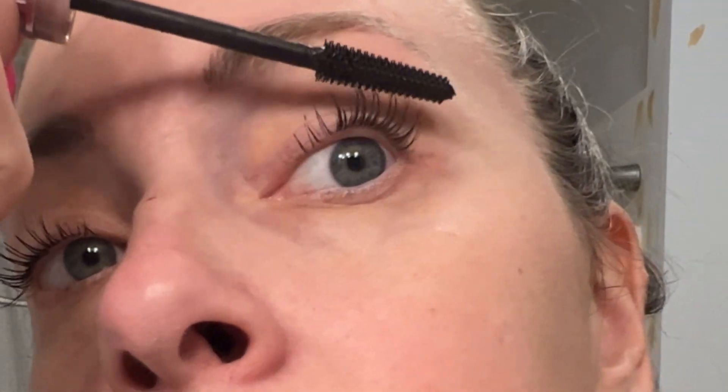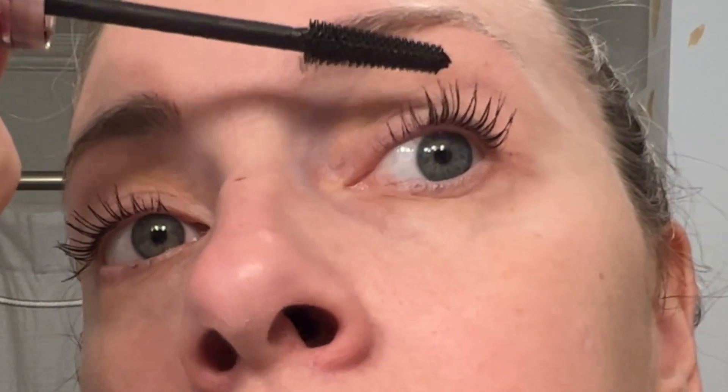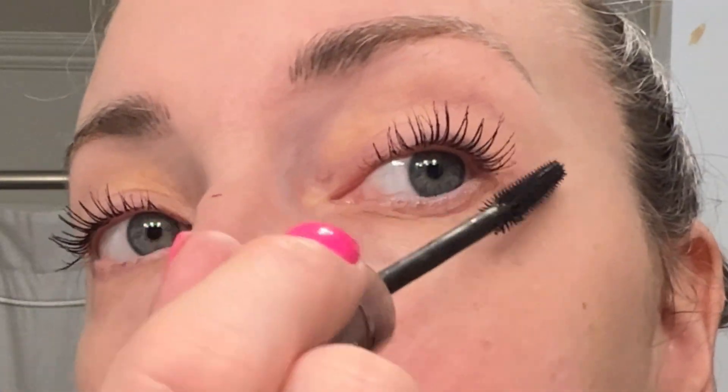What I do on the backs — I don't do the whole thing, I just kind of do the tips of the back, because sometimes I just can't get the very, very top of my lashes from the front. I love this mascara.